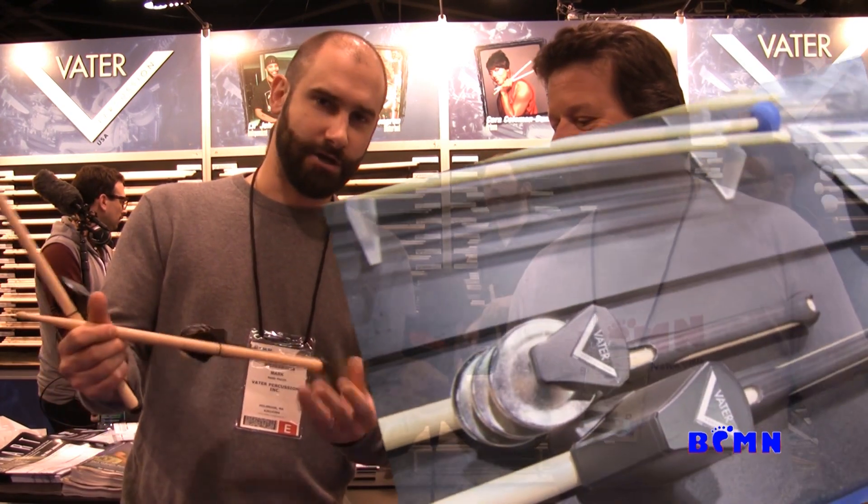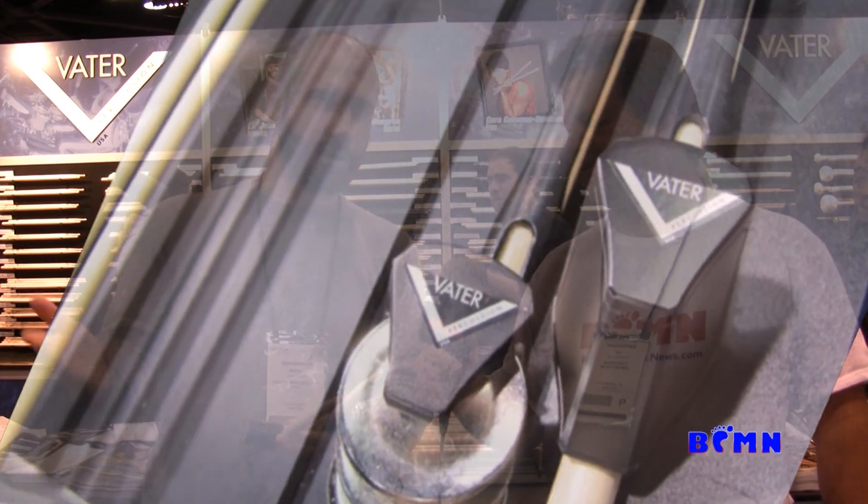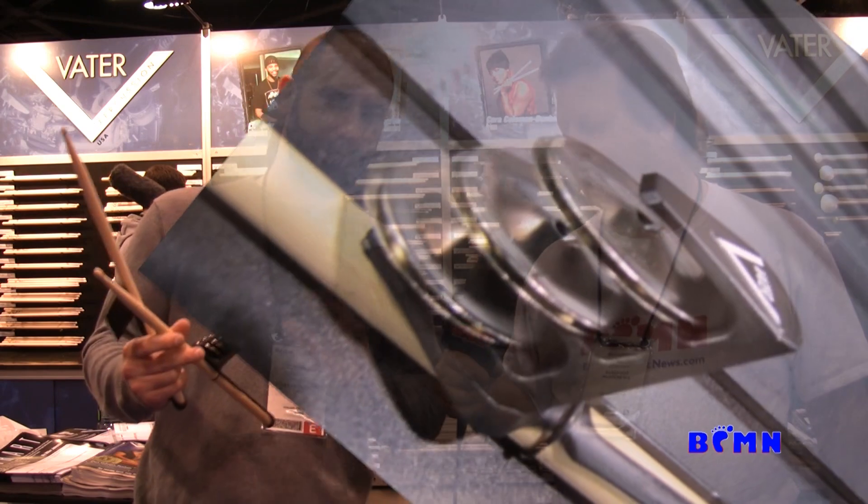We're going to start with the latest and greatest innovation from Vader. We have our Stickmates. Our Stickmates come in a shaker — wow, that's awesome — and in a tambourine. They easily slide onto the end of any drumstick, so you can quickly remove them. You're starting off with maybe a slow song and you have some tambourine hits, and then when you're done with that and ready to move forward with the song, you rip it off and off you go.